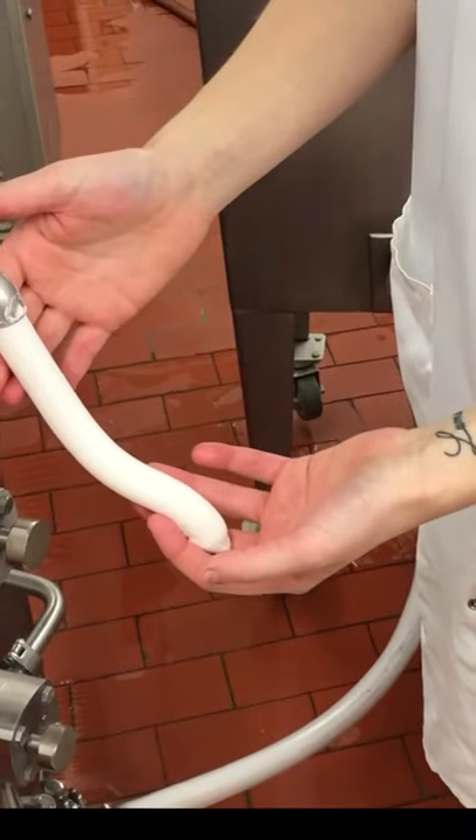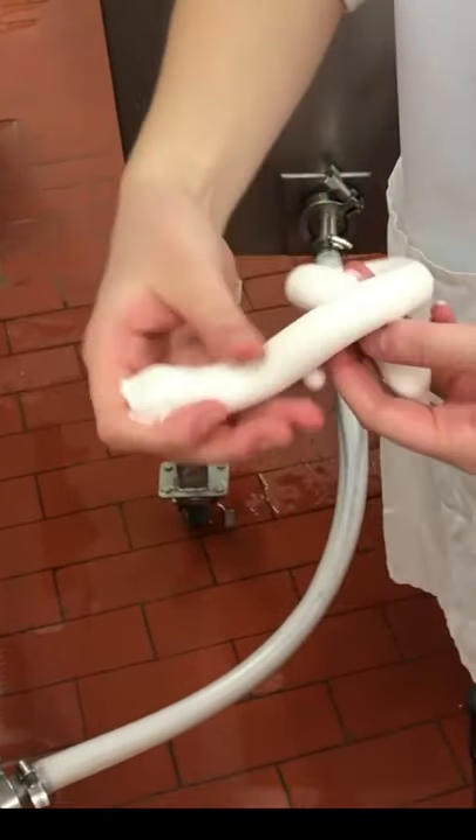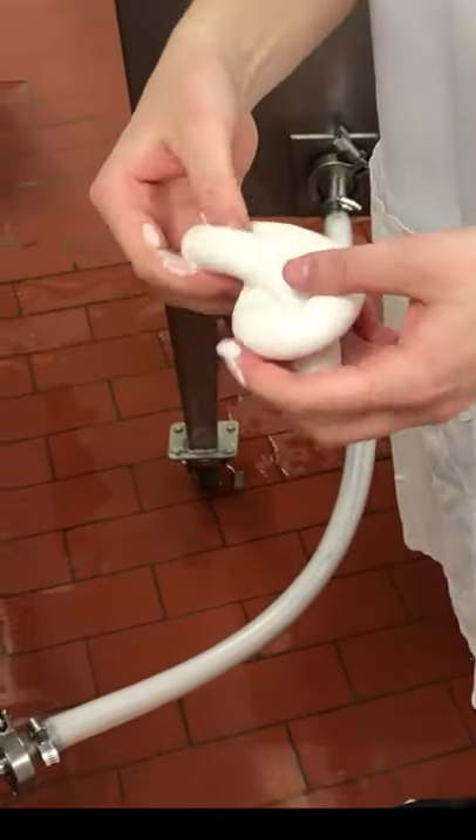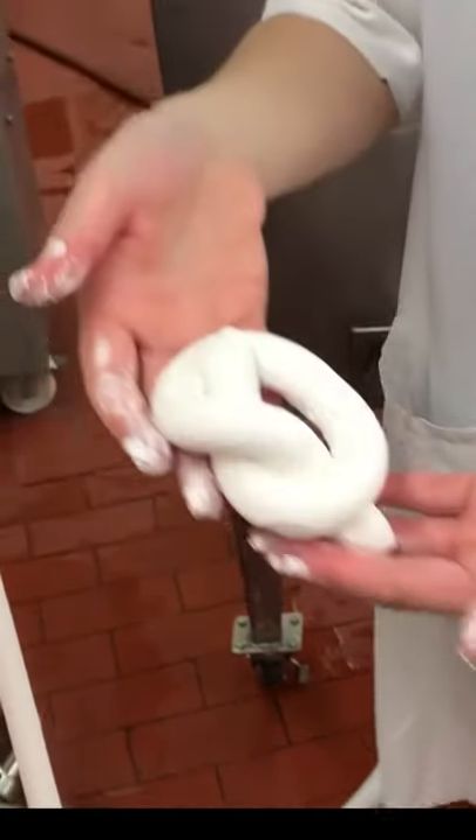One of my friends from grad school, her research is just putting a crap ton of air in ice cream and you have to see what happens. This snake looking thing, this is the ice cream coming out of the freezer. She can literally tie this ice cream into a knot, like a pretzel made of ice cream.